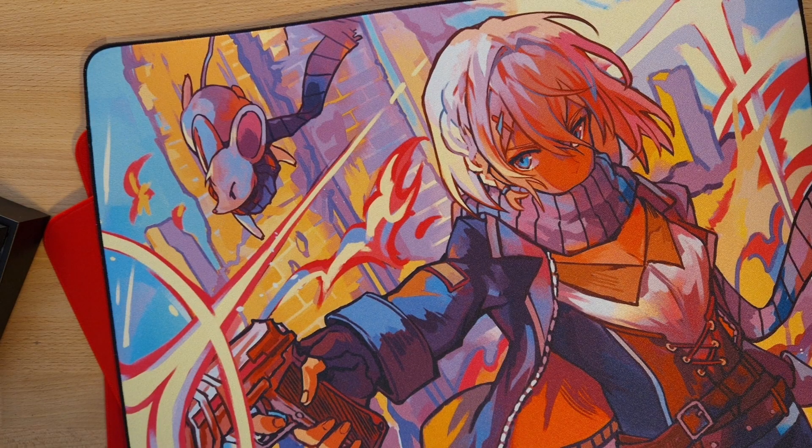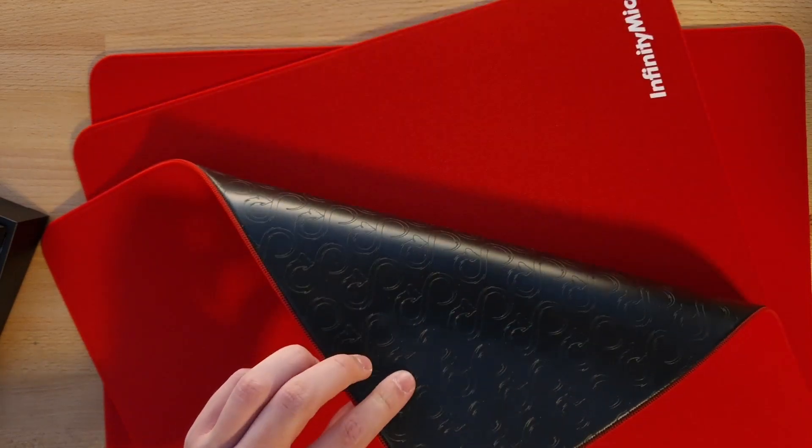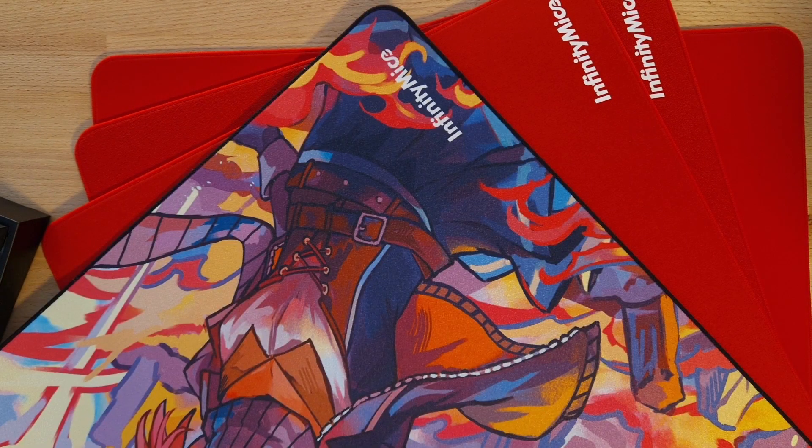Are you a fan of Whole Other Red by Playboy Carney? Are unique designs more your thing? Do you prefer Control, Hybrid, or Speed Pads? Whatever your preferred surface, Infinity Mice will most likely have something for you to enjoy, and this video will help you decide which one you should pick up if you're interested in getting a new Infinite Pad.